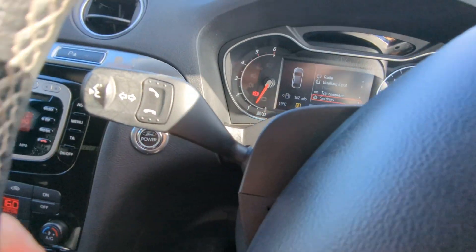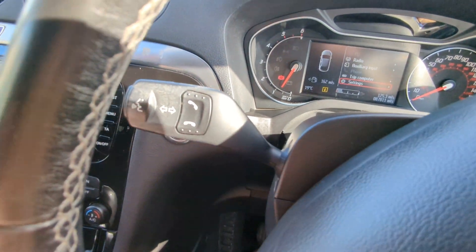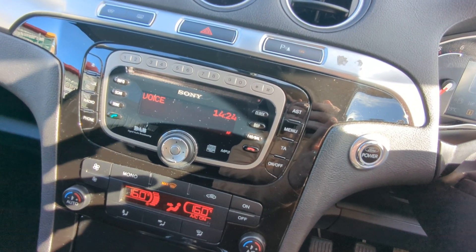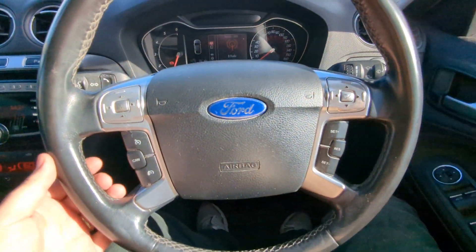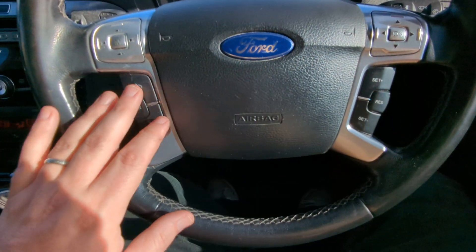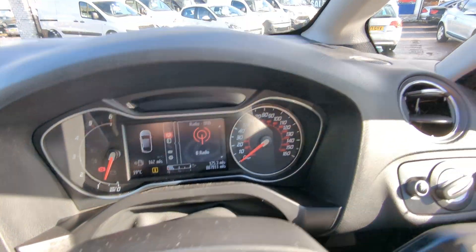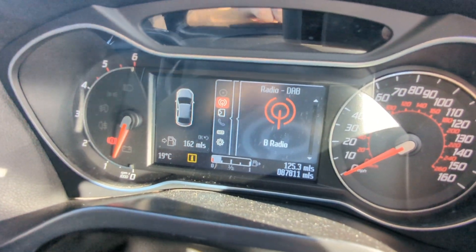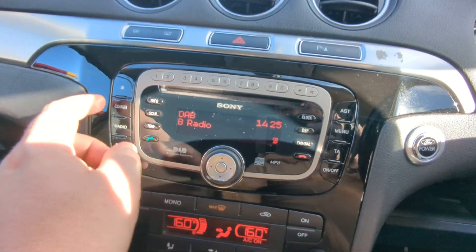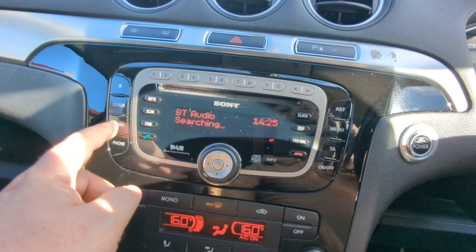You've got your wipers over this side, indicators over this side. There are phone buttons when you've got your Bluetooth linked up, and it has the voice command as well. Multi-function steering wheel: your audio is over this side, cruise control here, and that one is for the onboard computer. As you can see, it's got a colour readout display. I'm on the DAB radio, which is over here. It's got auxiliary, CD, USB and Bluetooth audio as well.